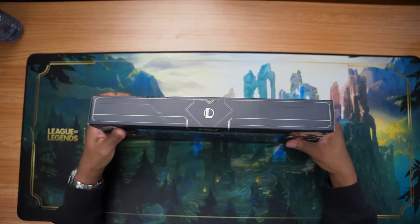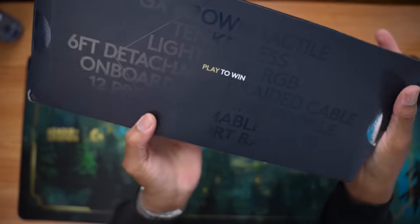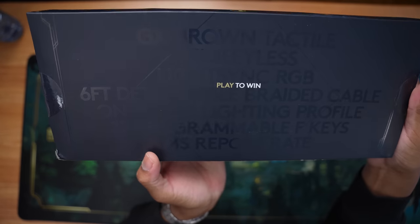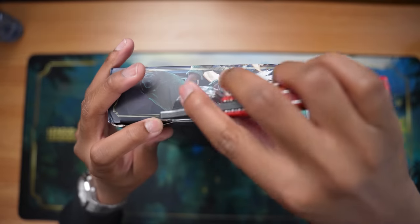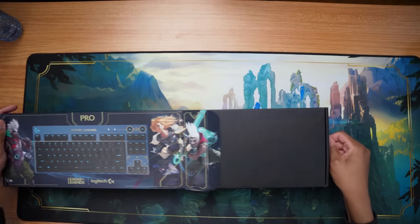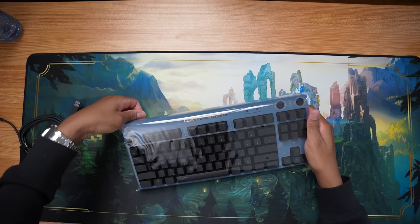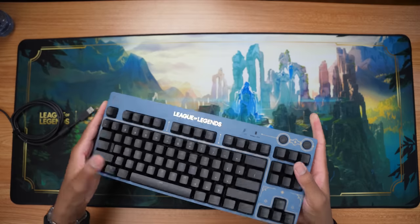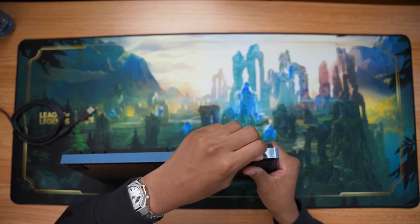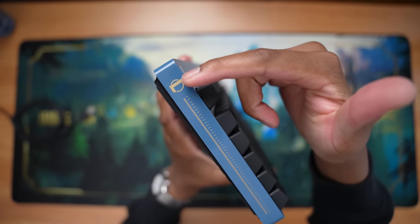Next up we have to put something on the mousepad. This is the G Pro keyboard. On the back it has everything — GX Brown tactile, 10 keyless, LightSync, detachable cable, all that good stuff. It'd be cool if they added USB Type-C, but I'm sure it's just a rebrand. I love this blue micro USB cable. I would love to see them add different color keycaps — that would have been cool. GX Brown switches. It has a lot of plastic on it, let's rip those off.